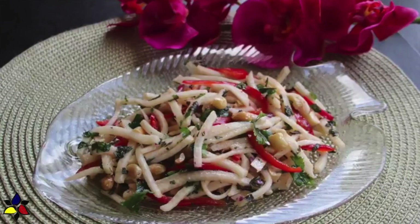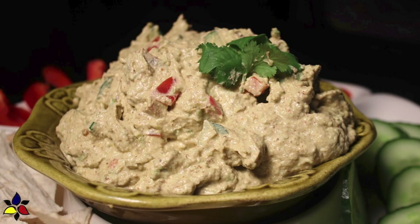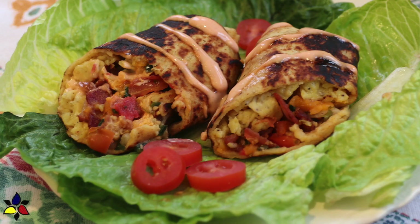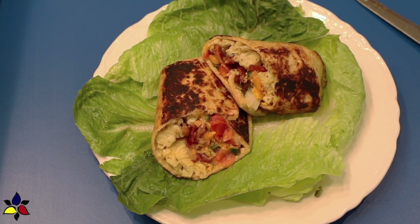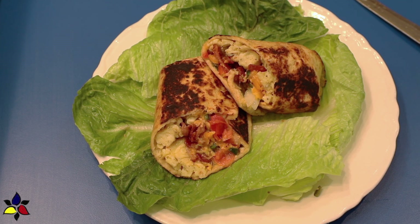And if you add a salad — such as my Thai salad, or any of the other salads — or to continue with the Mexican flavor, my homemade guacamole, this tasty egg burrito can become a complete meal. In this video, I will provide step-by-step instructions and show you how to make my version of this perfect breakfast burrito and how to freeze the extra burritos.